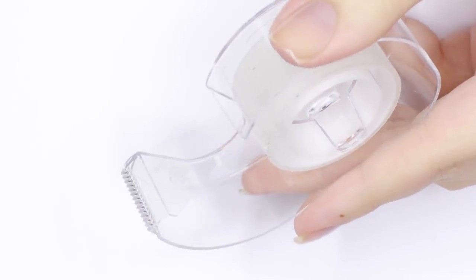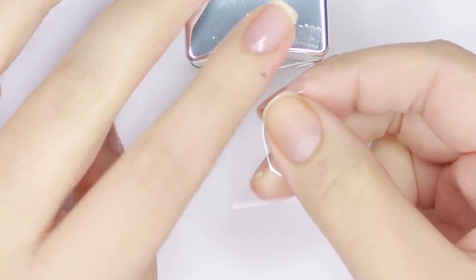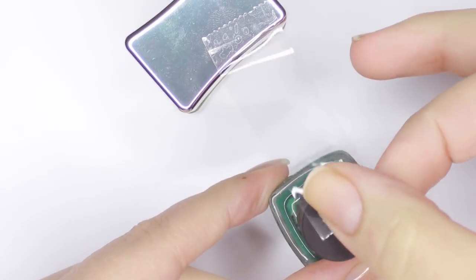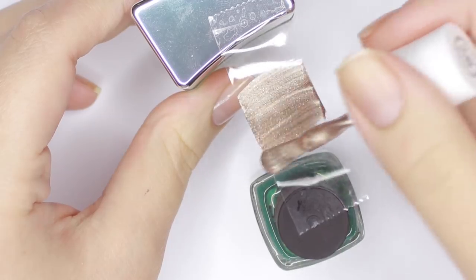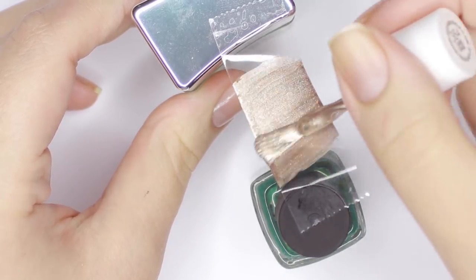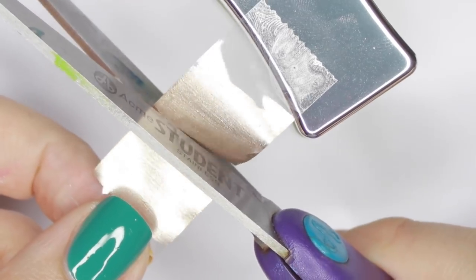Next we'll be using regular tape to DIY your own striping tape. Tear off a piece of tape and place it onto two bottles of polish to hold it in place. Then paint the tape with a metallic polish and set it aside to dry. Once dry, cut the tape into any size or shape you'd like and apply it to your nail. Make sure to seal it in with a good top coat to keep it in place.